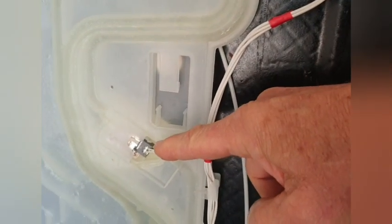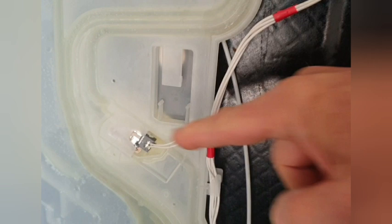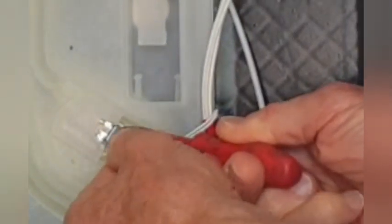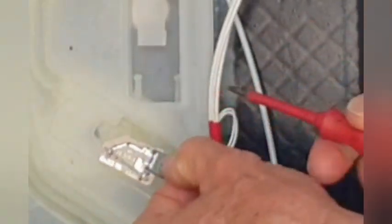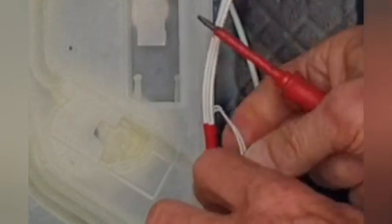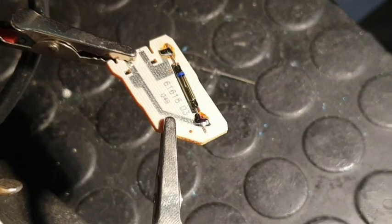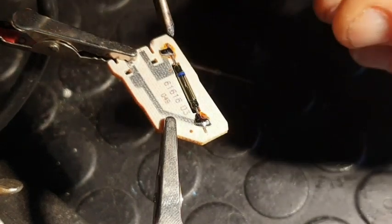Here we have the water diverter, and in the middle sits the flow meter. This is a simple pedal wheel with a magnet that rotates past a nearby reed contact. The contact opens and closes as the magnet passes and generates pulses. The reed contact tends to fail over time due to wear and corrosion. Reed contacts are cheap and come in different lengths, available at places like eBay or AliExpress.